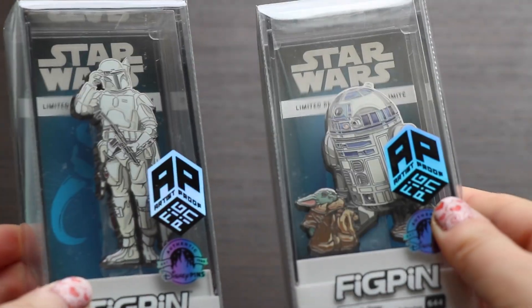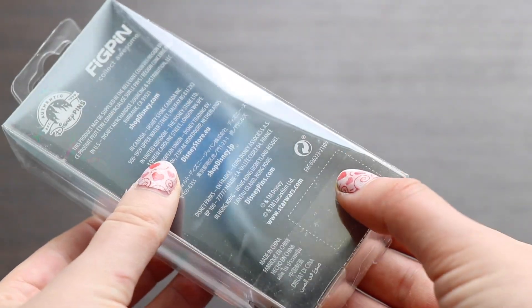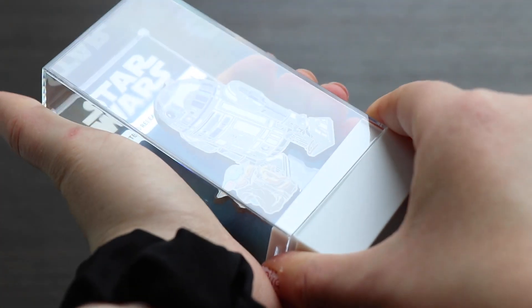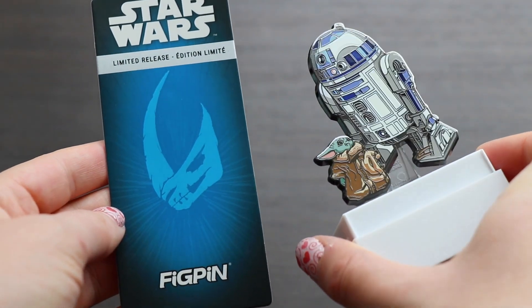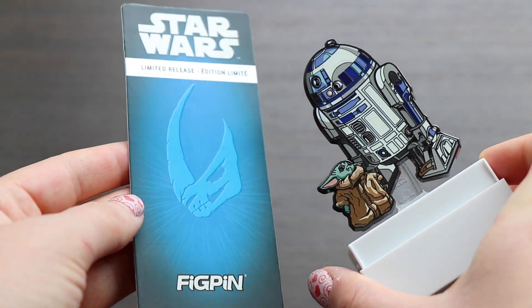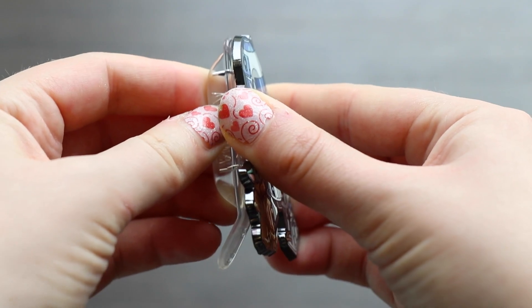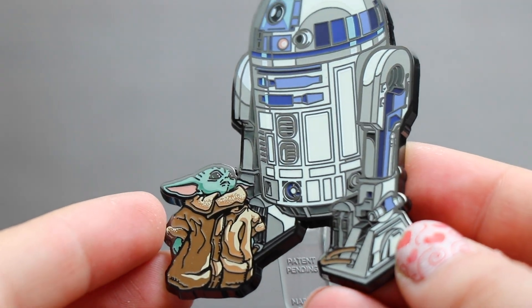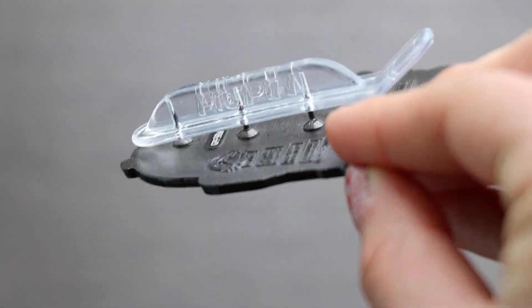Moving on to the Star Wars collection — you can see a nice faded blue background with limited release stated. This first one is R2-D2 with Grogu, FigPin number 644. This one is super exciting in reference to the Boba Fett series which just wrapped up. R2-D2 has personally been a favorite of mine, and seeing little Grogu with him is so very special. I absolutely love the shading done on Grogu — you can see just the emotion in little Grogu admiring the classic, historic R2-D2. Very shimmery, shiny, metallic, capturing the characters beautifully.